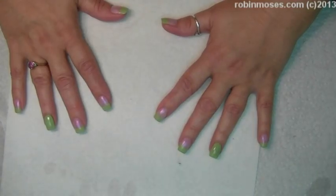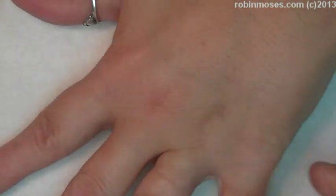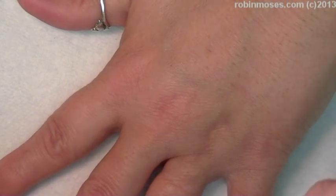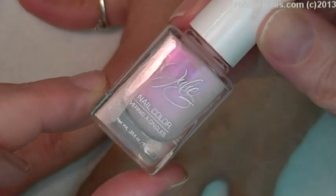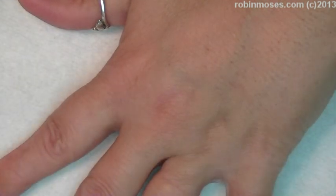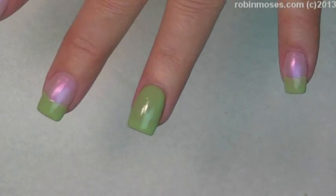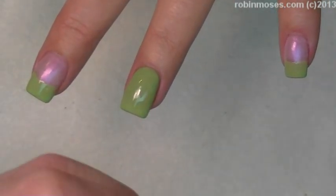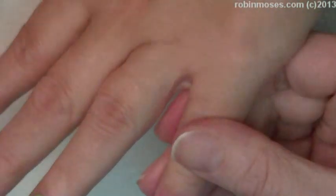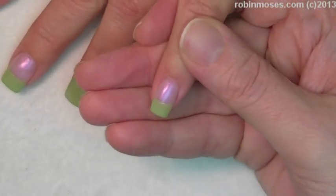Hi, this is Robin Moses and I am back from my surgery. I started out with Julie G polish — it's gonna be hard bubble bath — and then I did a franken polish of this lime green color. I took a green and added white and a little bit of yellow, and then this is called Shimmer Island by Julie G and I'm gonna go straight over this.